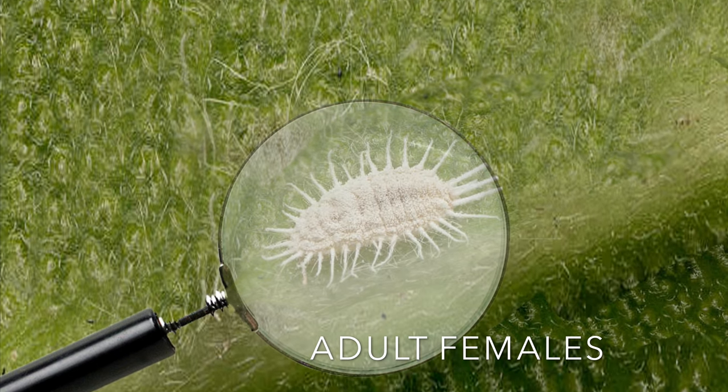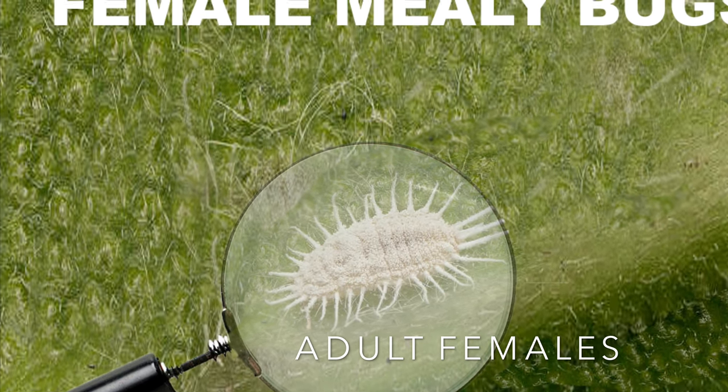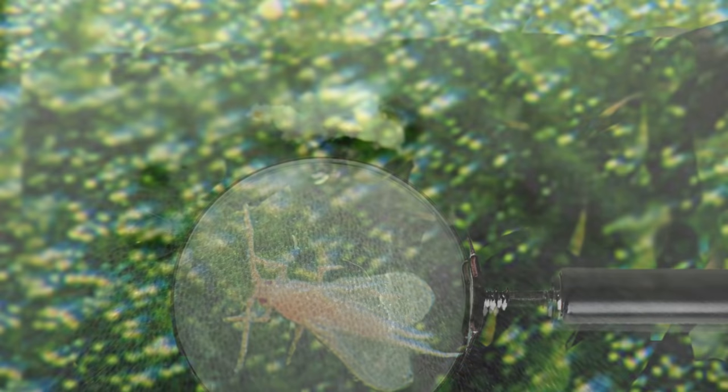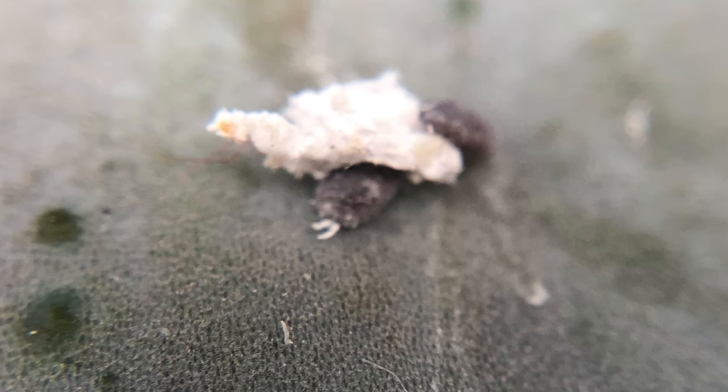Adult females have no wings and feed on plant sap. They die shortly after all the eggs are laid. Adult males, on the other hand, have wings but do not feed on plant sap because they lack the mouthparts. They live only to fertilize the females.